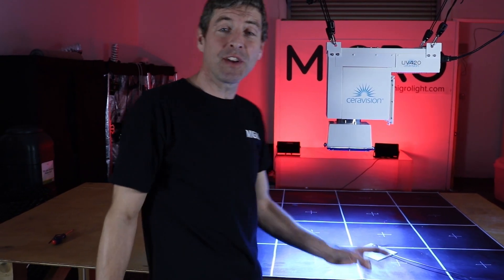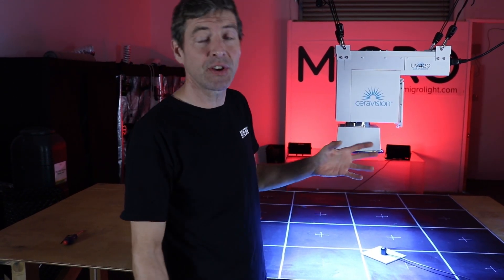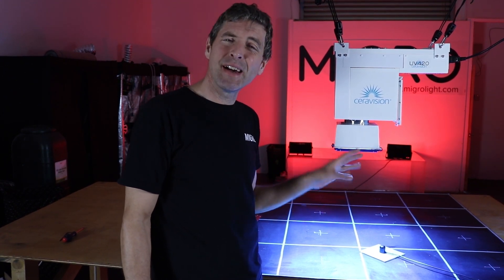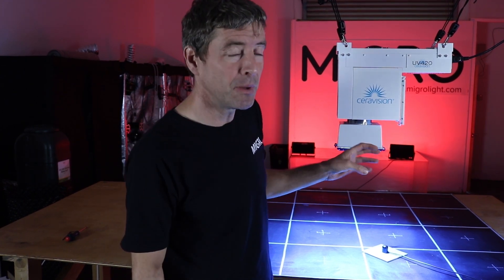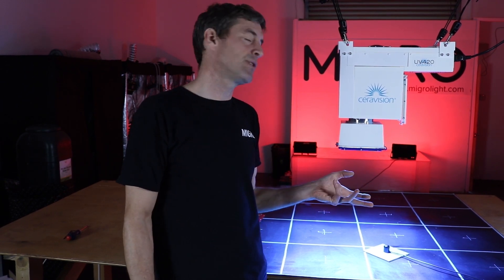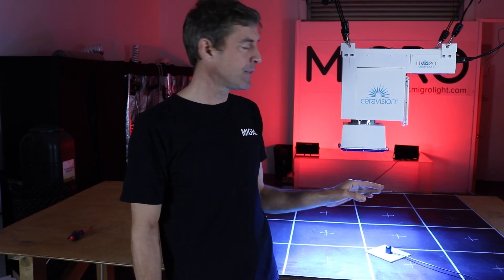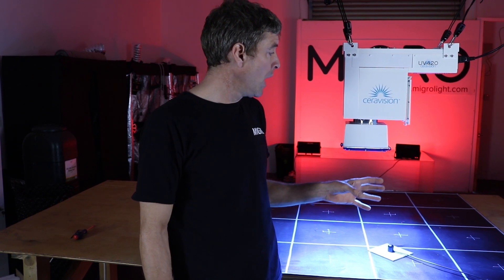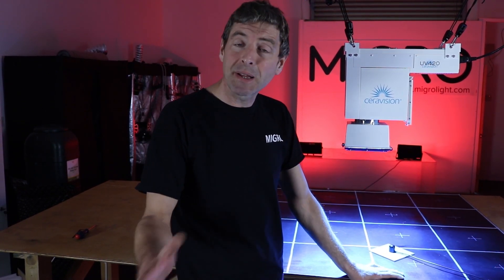From a pricing point of view, it's not available on retail yet, but you can contact CeraVision directly for a quote. It's around twice the price of the Gavita light-emitting plasma, which is 270 watts, so at nearly twice the wattage it's around the same price per watt as the Gavita. I'm hoping to head over to CeraVision to see the guys there.